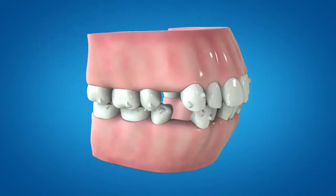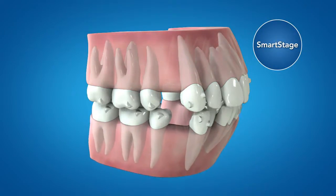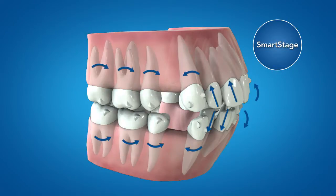Together with the new SmartForce features, SmartStage technology is used to optimize the progression of tooth movements. In this instance, aligner activations are introduced which are engineered to eliminate unwanted tipping and unwanted anterior extrusion during retraction.